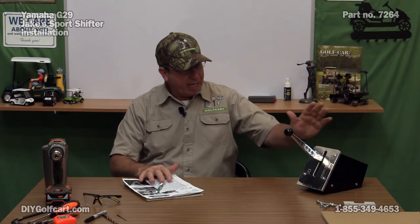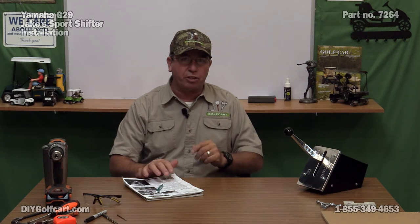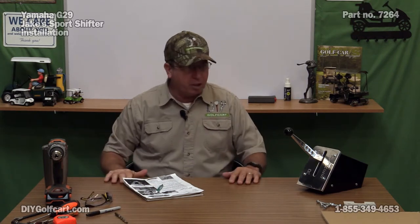I've got the instructions, the shifter itself, a little blank sheet of cardboard which I'll show you what that's for, and a couple of tools. I'm going to have my drill - and anytime you have a drill, don't forget your safety glasses - and a marker. Let's go over to the workstation and get started taking this apart.